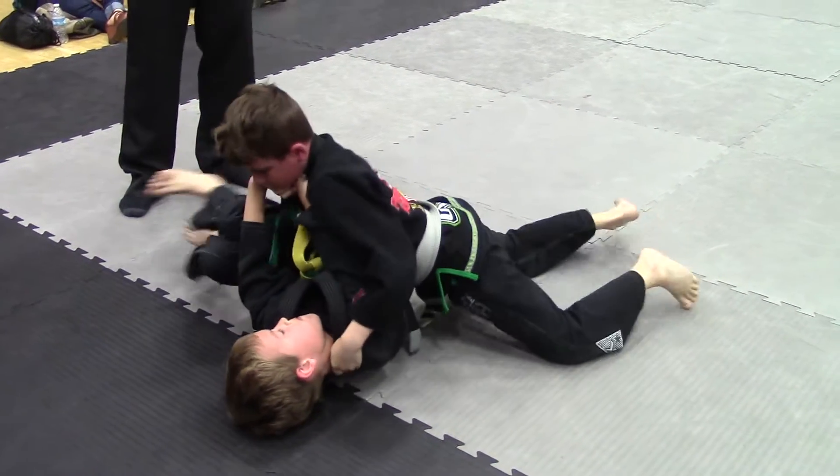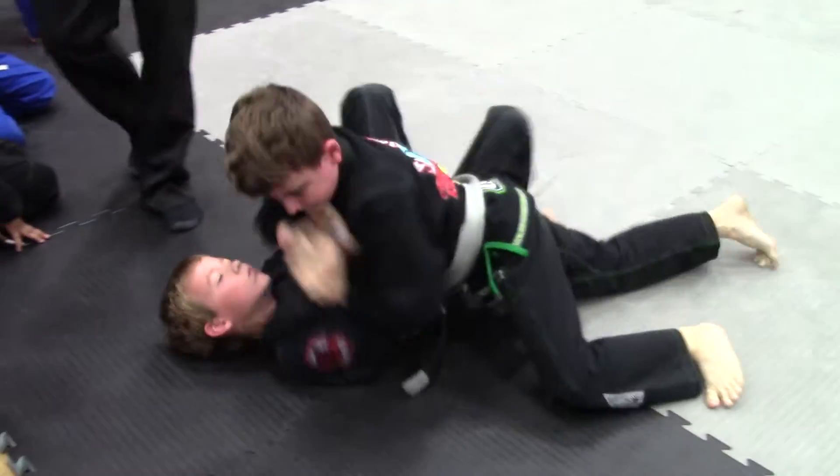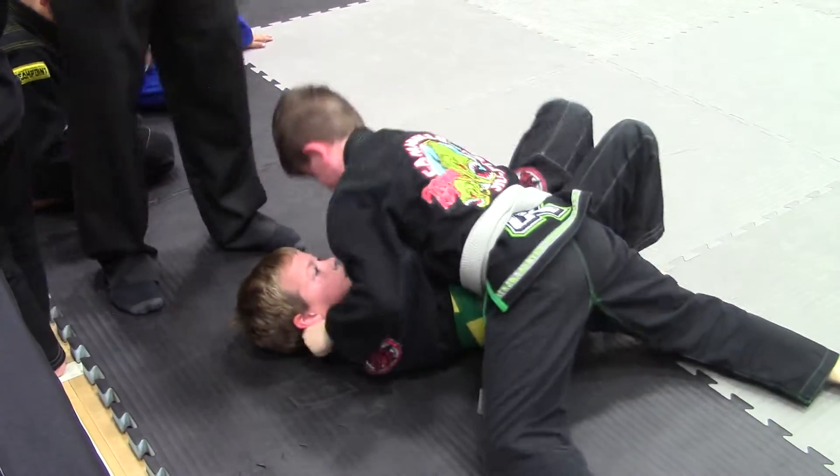Your left leg over his head Brody, your left leg over his head. Watch your arm there Brody, it's too high — remember? Push on his hips there Brody. Protect your arms, keep them in.